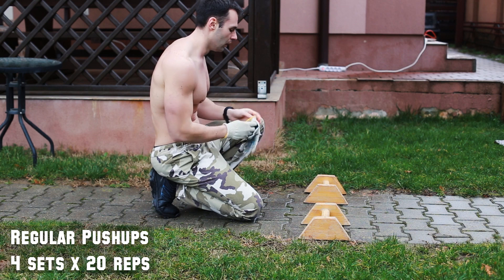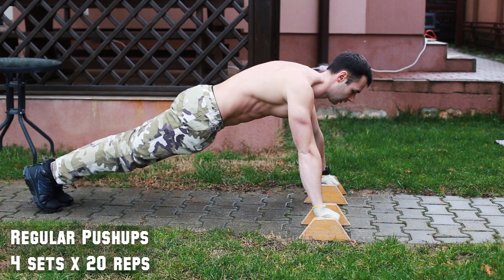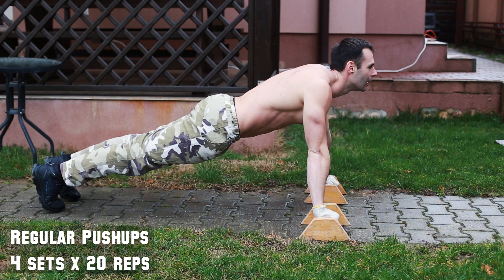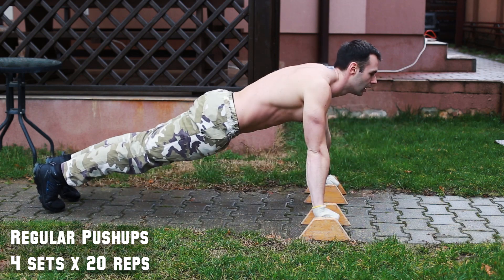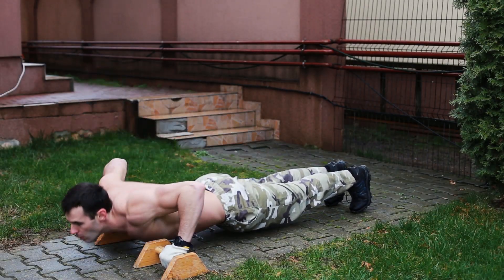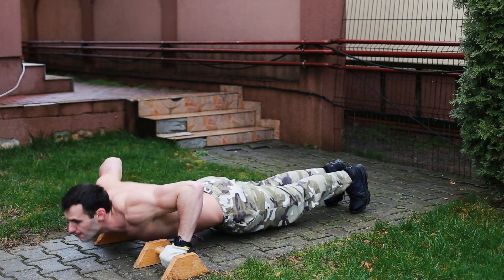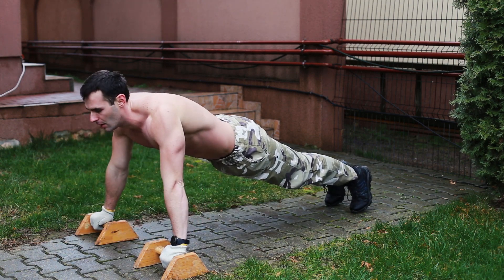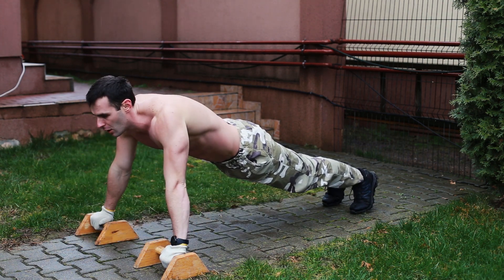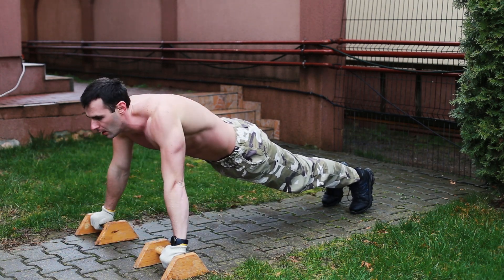So enjoy watching and listen carefully to my explanations. The first exercise on the list is regular push-ups. Do 4 sets and, depending on the speed and how energized you feel, do between 12 and 25 reps. You can do fast or slow reps, but what matters is time under tension, form, and range of motion. Don't cheat on the range — try to touch the ground with your chest and fully extend the arms. Keep your elbows as close to your body as possible. The pause between sets should be no longer than 60 seconds.